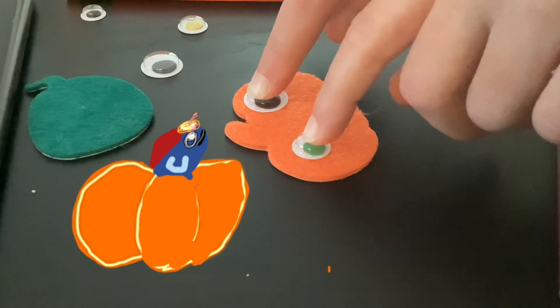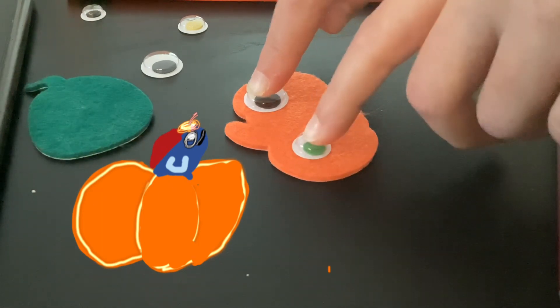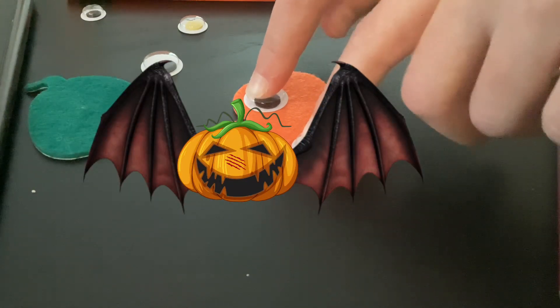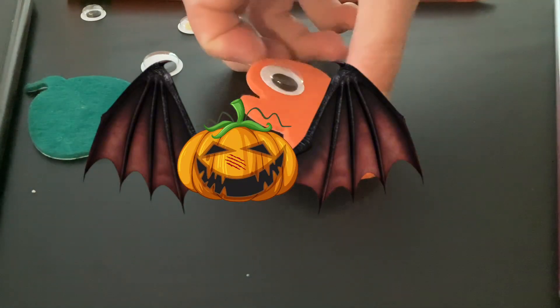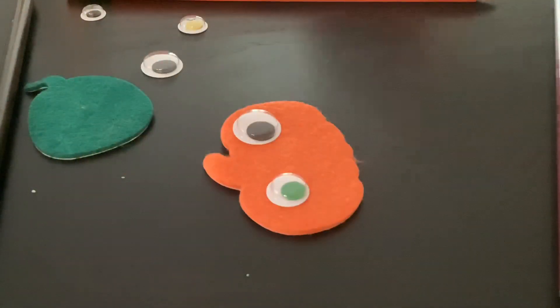I've had that happen to me before where the little inside just sort of comes out and you're like, oh, this is weird. So once your eyes are mostly glued on, they're not likely gonna fall off. You might want to shake it and make sure they don't fall off.